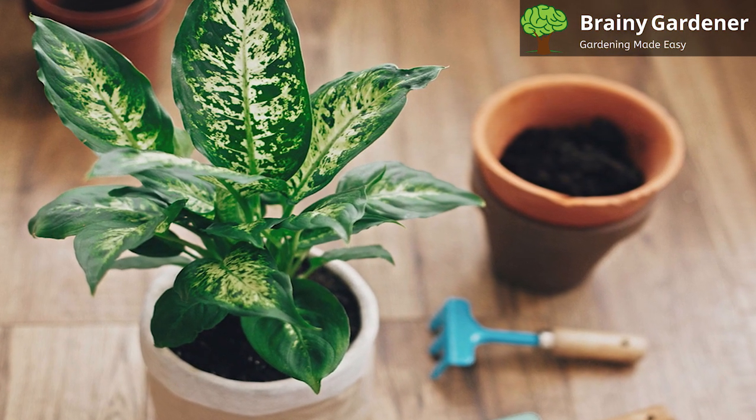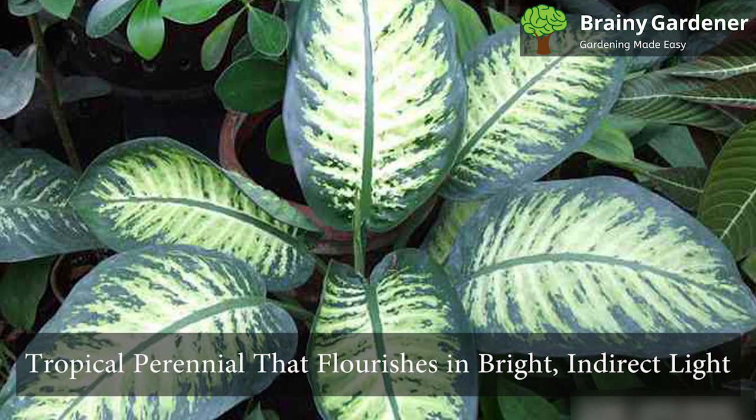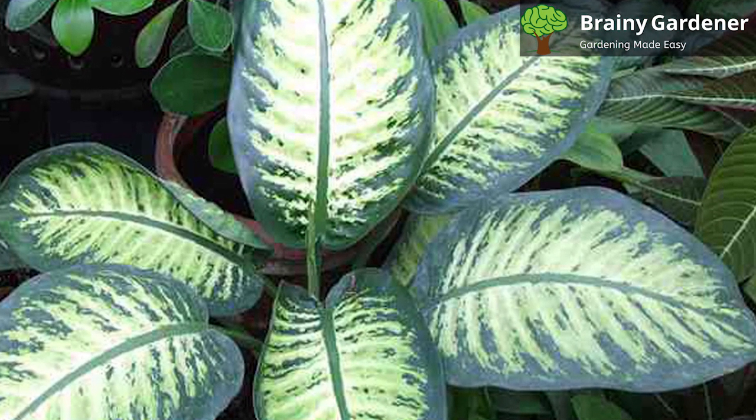The difference in their leaf markings usually identifies different species. It can be grown outdoors in zones 10 to 12. Leopard lily is a tropical perennial that flourishes in bright, indirect light. It will tolerate lower light levels but will not grow as quickly.